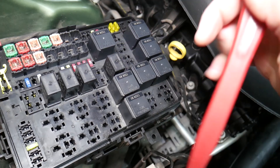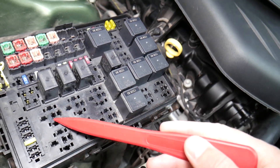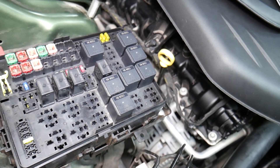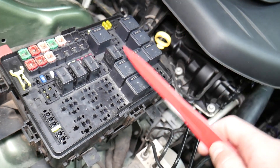Some relays can be really expensive on cars, so we'll put a link in the description below on how you can test relays. For certain fuses, it's important to disconnect the car battery when removing them — otherwise you can burn the electronics.